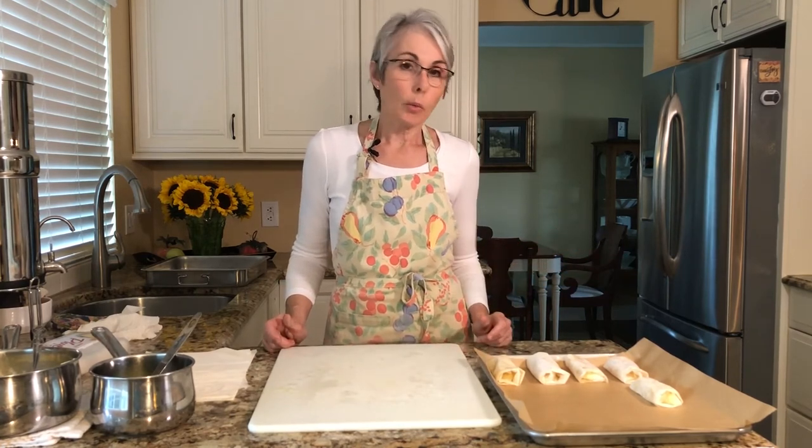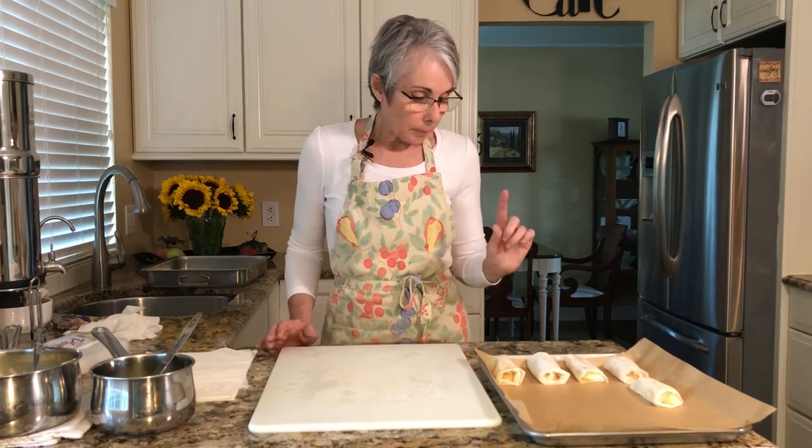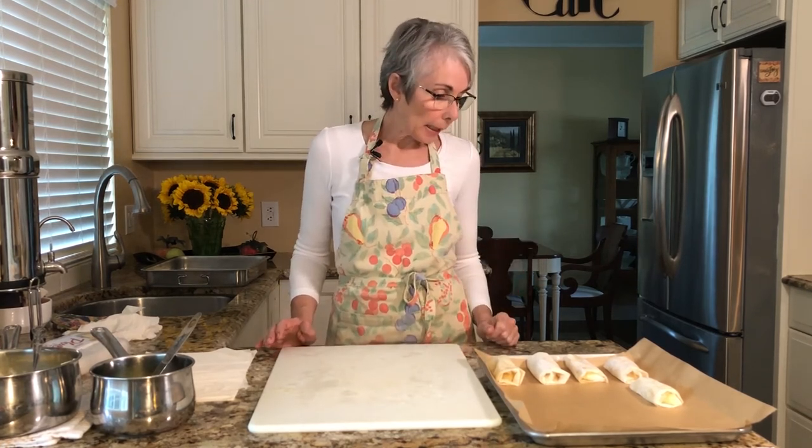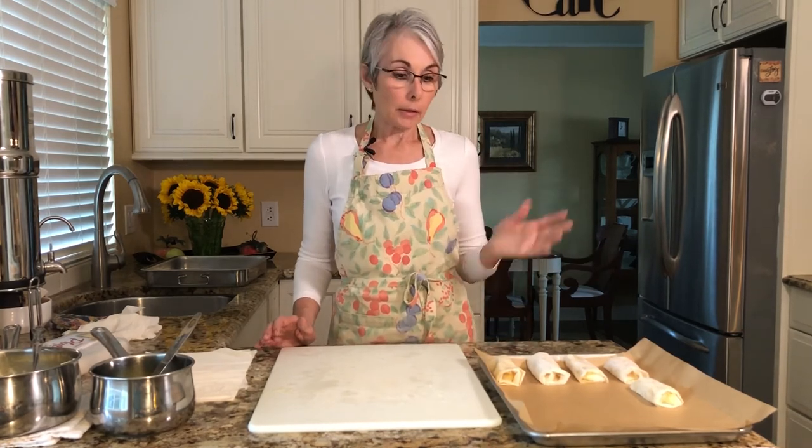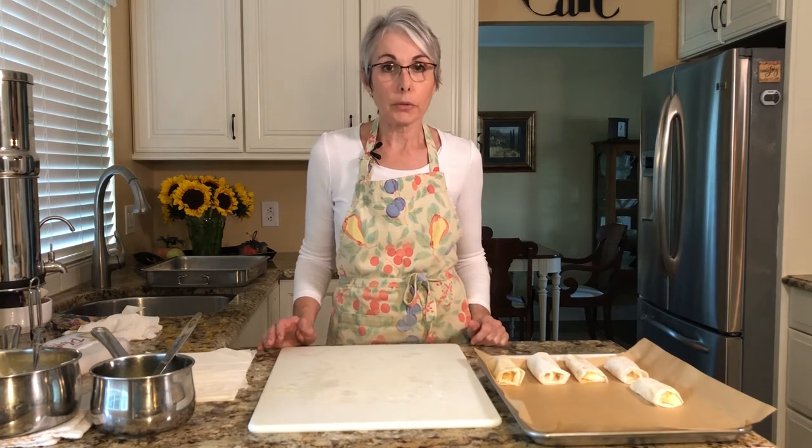These are really good warm, cold, or at room temperature. I'll finish, brush them all with butter, bake them, and next time we get together they will be baked and I'll show you what we're going to do next.